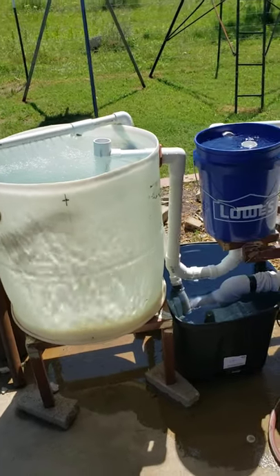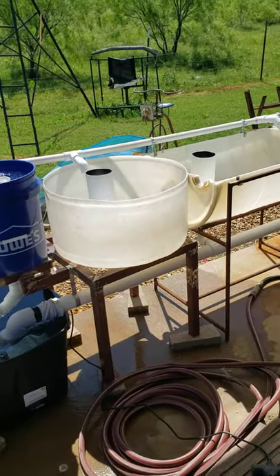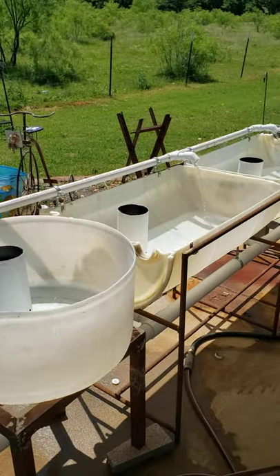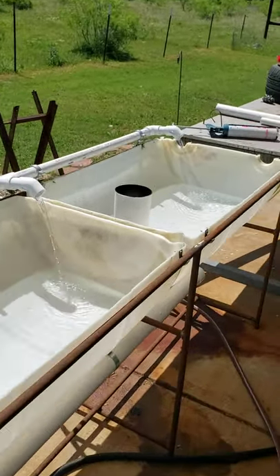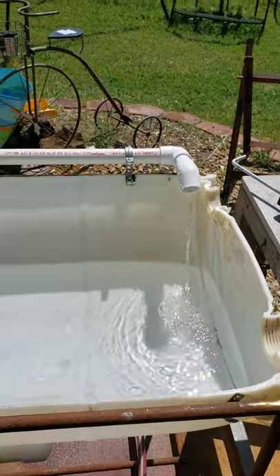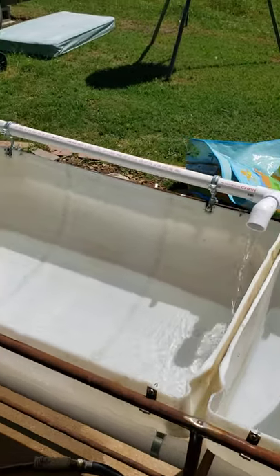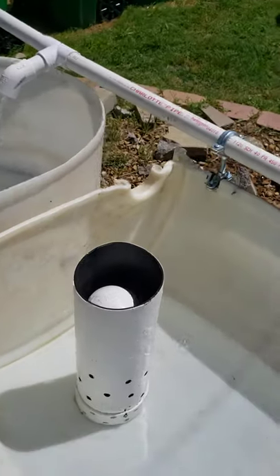Alright, so we got everything hooked up, fired up, and everything flowing somewhat. Of course, I kind of figured there were going to be some hitches to overcome. Flow rate — flow rate's not as fast as I want it to be, but that's not because I don't have enough pump. I got more than enough pump. There are a couple of things.